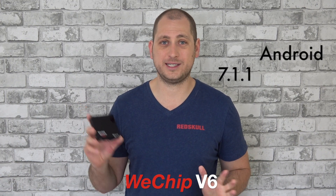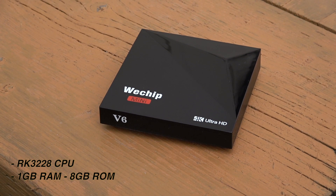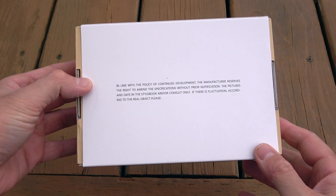Good day everyone, my name is Alex and welcome to a new review. We have yet another Android TV box, but this time around we have something more exciting because this one is actually running Android 7.1. This is called the Awei Cheap V6 and it costs somewhere around 35 to 40 dollars. The specs aren't the best — you have a Rockchip 3228 quad-core CPU, 1 gig of RAM, 8 gigs of internal storage, and no dual-band Wi-Fi or Bluetooth.